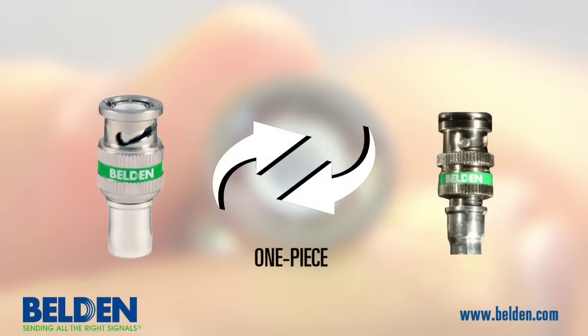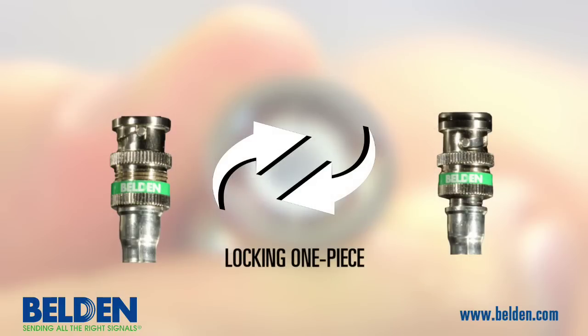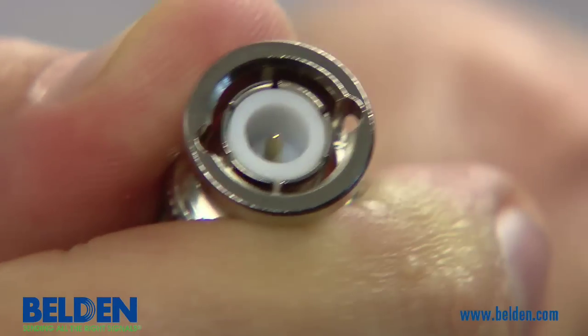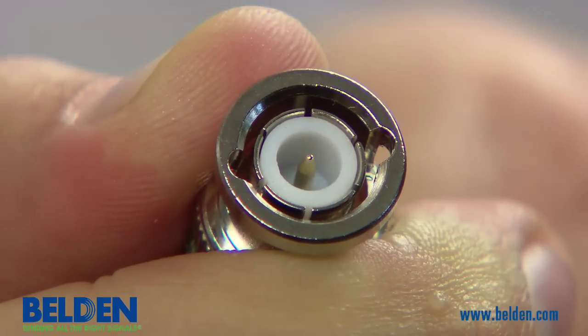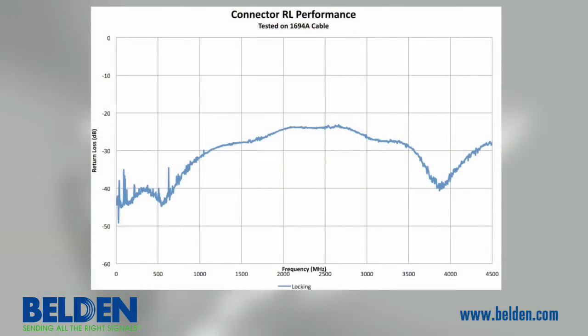The Brilliance HDBNC family features two configurations. A one-piece connector that provides over minus 20 dB return loss when swept to 4.5 GHz, and a locking one-piece connector that prevents unintentional removal from a female BNC port and limits movement of the BNC head, which creates coaxial alignment from the cable through the BNC center pin, delivering superior return loss near minus 30 dB at 4.5 GHz.